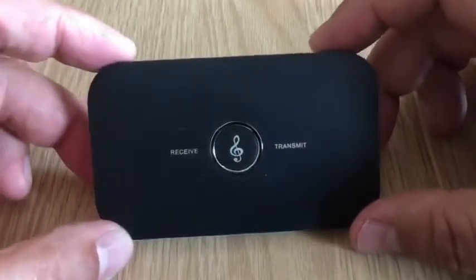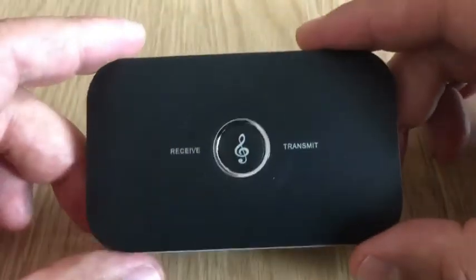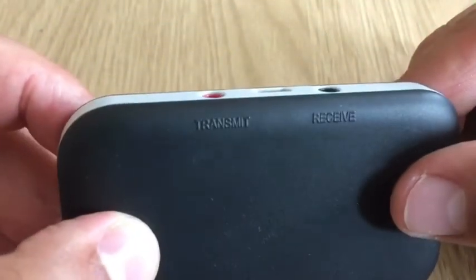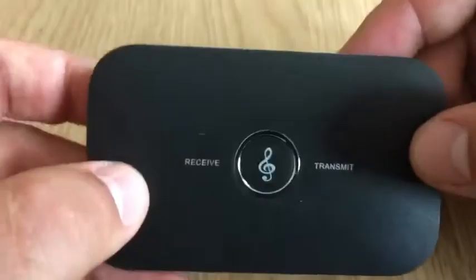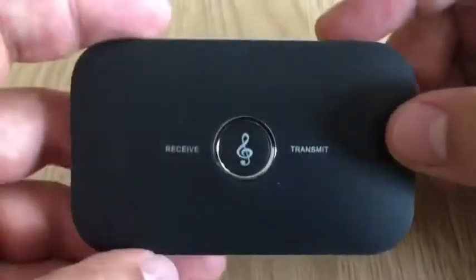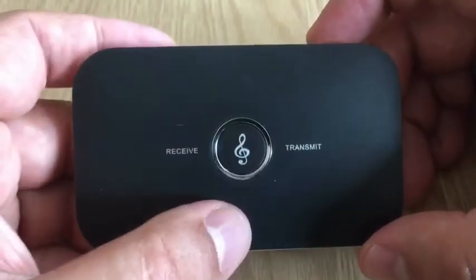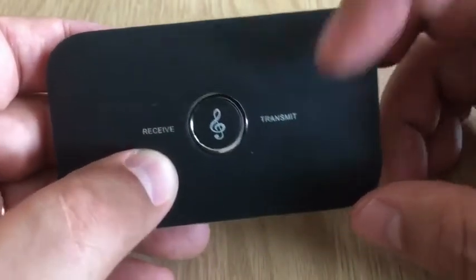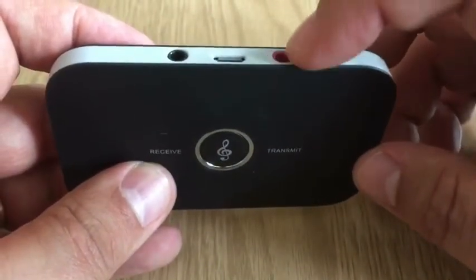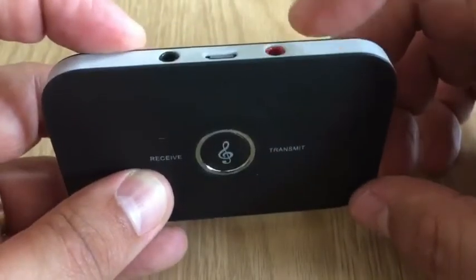Here's the device itself. This particular one is a transmitter and a receiver. Let's have a look around the box — not a lot on it. It explains on the back: transmit, receive. As you can see, there's the charging port in the middle, and this is the on/off button right there. When you turn the unit on, it will automatically start looking for a device to pair with in receiving mode. If you want it in transmit mode, you need to have something plugged into the transmit connector — the audio there.